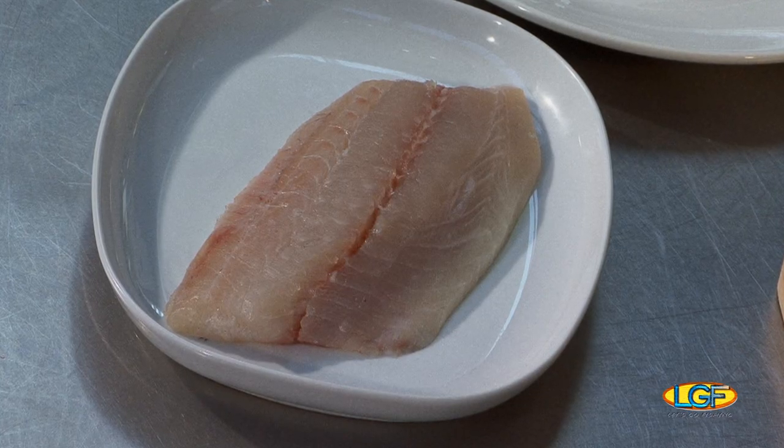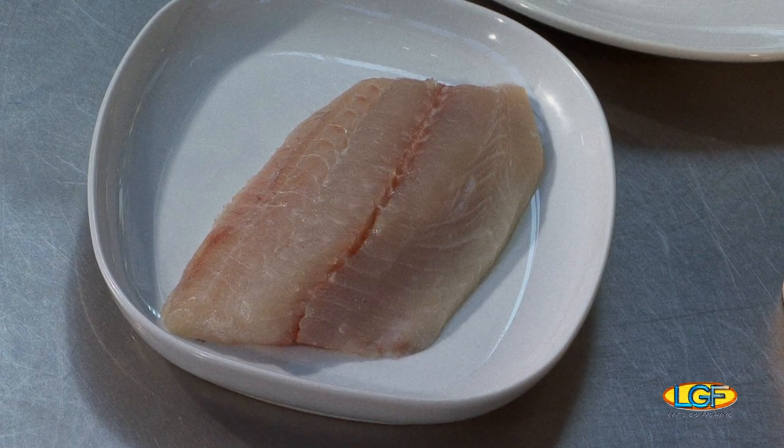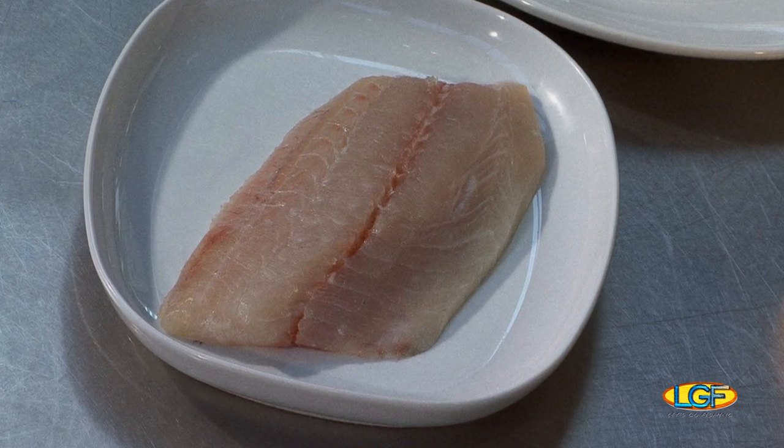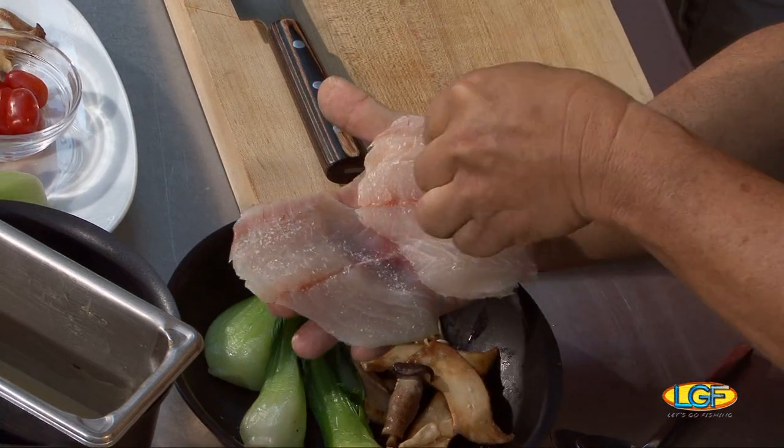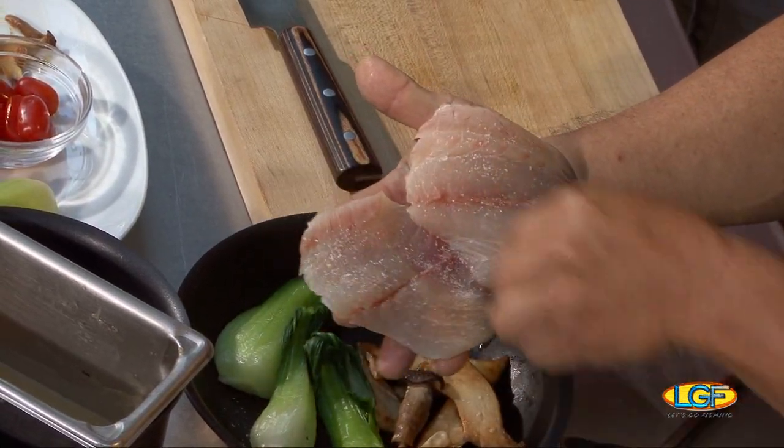What's on the menu today? We're going to use our kona kompachi, and we're going to sear it, and we're going to serve it with a black bean truffle cream sauce, along with some hamakua mushrooms and some bok choy. Real simple here — I'm just going to hit it with a little bit of salt and pepper, and we'll do a nice sear on this.